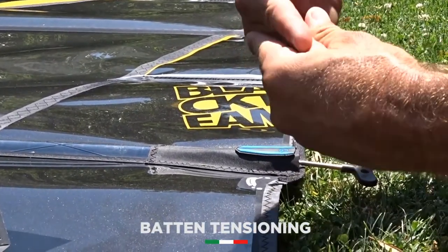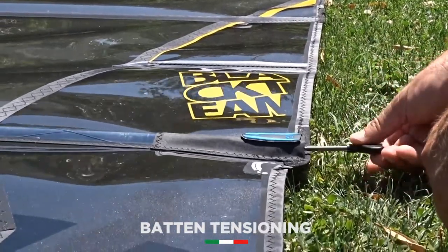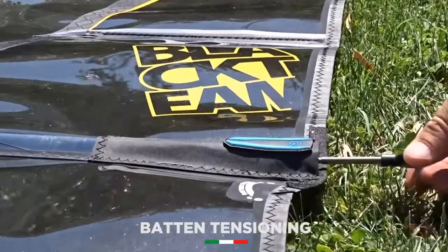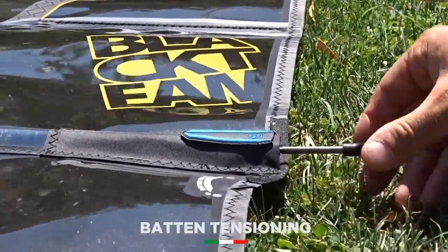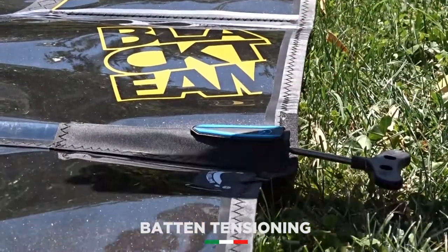This way we are sure that the button is hitting the end of the button pocket, and then we release it again so that we don't put any stress on the button. We release the button until we feel that there's no more tension on the button, but we're sure that the button is all the way inside.